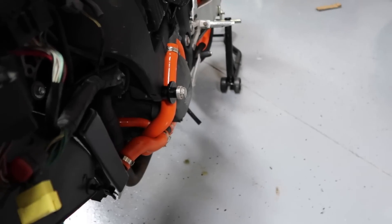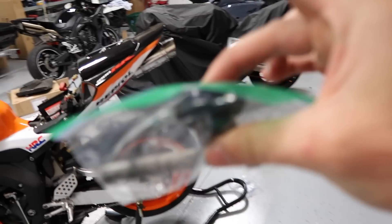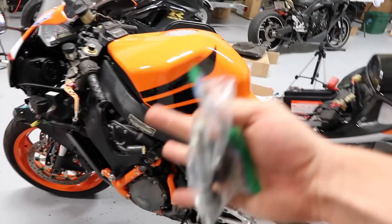On the other side I pulled out this frame bolt because you can see there are frame sliders on these bolts and they hang out pretty far, and the fairings don't like to sit flush. So what I've got to do in the morning is go get this hardware but shorter — I think it's like an inch and a half — so I can mount those on and the side fairings fit nice.